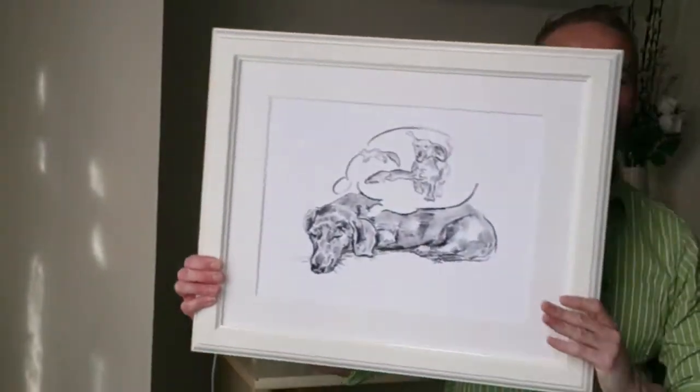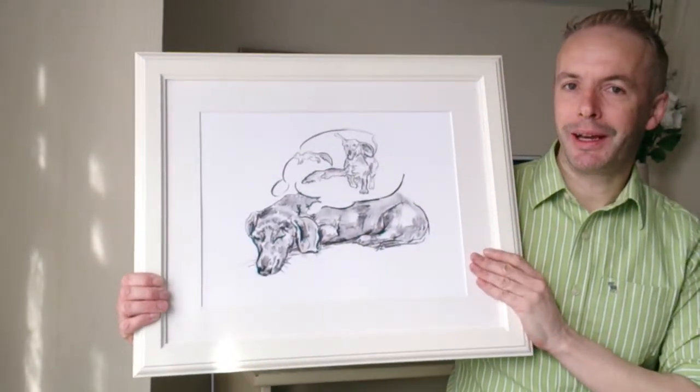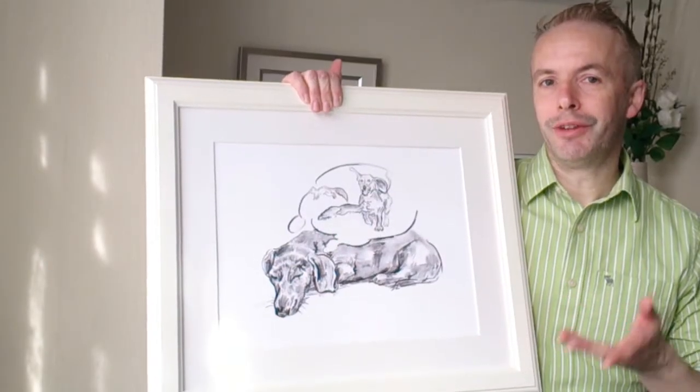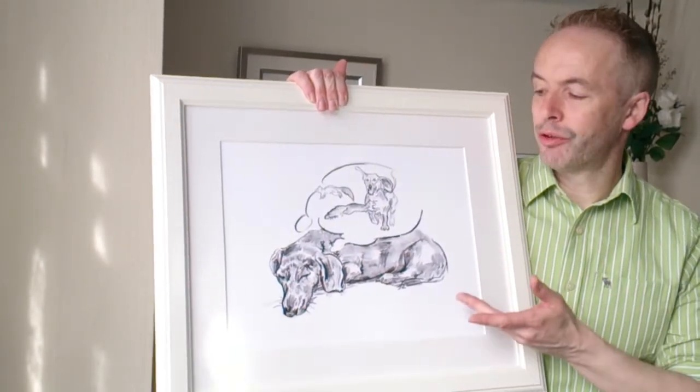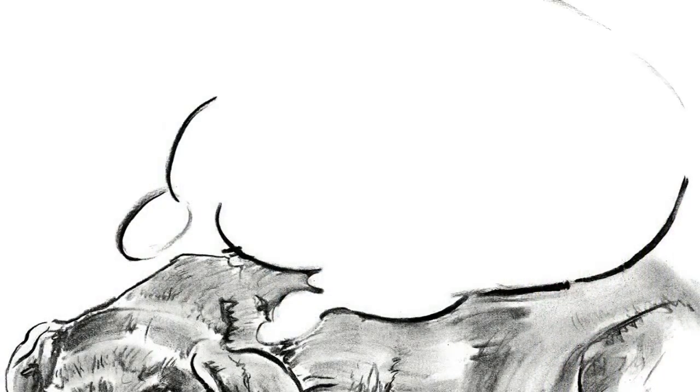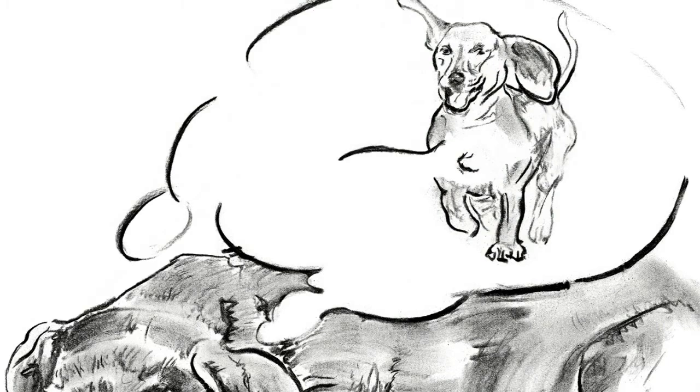Hi, now what do you think of this? On display, this doxy art could fit in with other classical line drawings of animals perhaps that you have, but it's only when you or your guests step closer that you realise the story is coming alive — and this cute sleeping dachshund is dreaming of squirrel chasing.